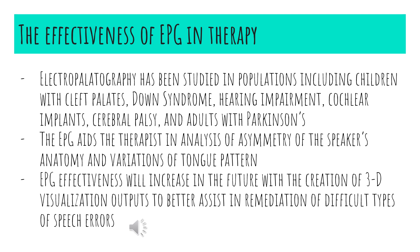The effectiveness of EPG in therapy. Electropalatography has been studied in multiple populations, including children with cleft palates, Down syndrome, hearing impairment, cochlear implants, cerebral palsy, and adults with Parkinson's disease. The EPG aids the therapist in analyzing any asymmetries in the speaker's oral cavity and targets the different variations of that speaker's tongue patterns during speech. The effectiveness of EPG therapy will increase in the future with the creation of 3D visualization outputs, as opposed to 2D, which will better assist in the remediation of difficult and stubborn types of speech errors.